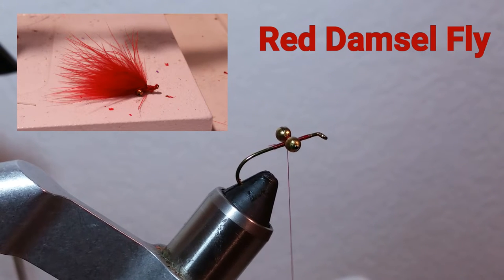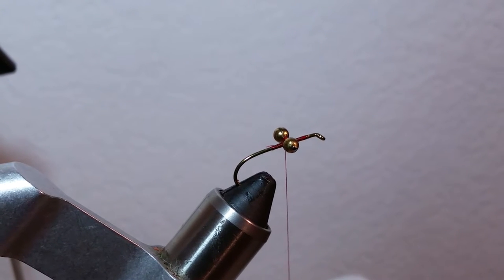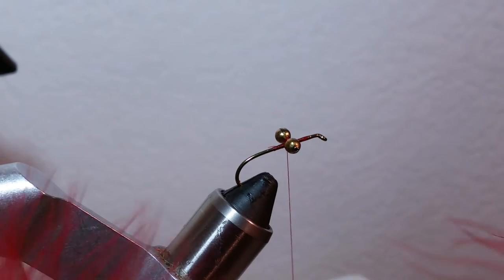The other day we had a question from one of our readers about how we tie the red damselfly. This one we kind of cheated a little bit compared to our normal way of tying damselflies — instead of using three plumes of marabou, we end up using two.